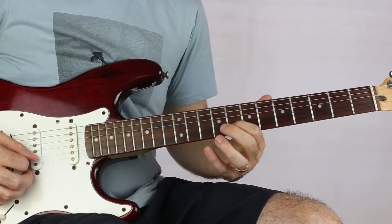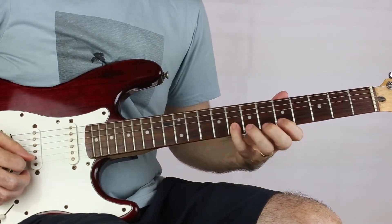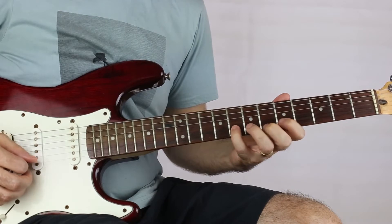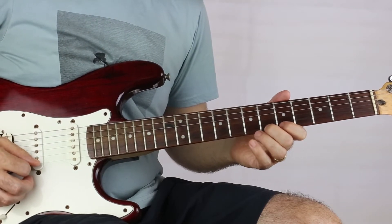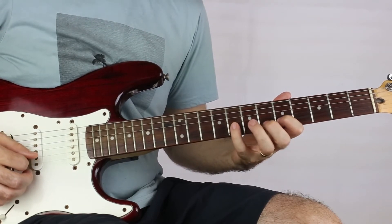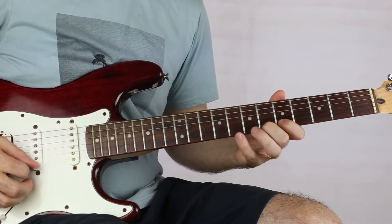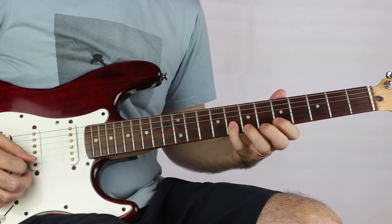We go back to five on B for this next part. Pick five on the B string, eight on the B string, back to five on the B string, then six on E, five on E, eight on B, eight on B, five on B, eight on B, five on E, eight on B.